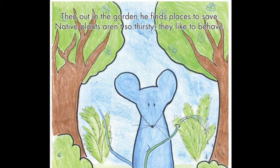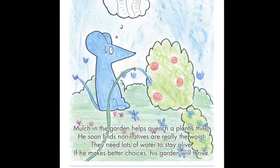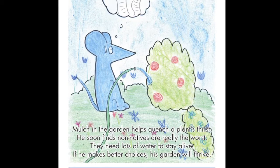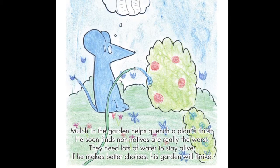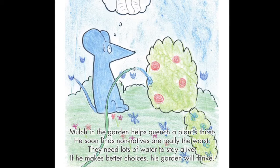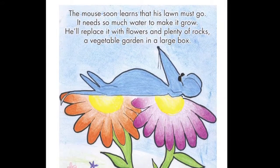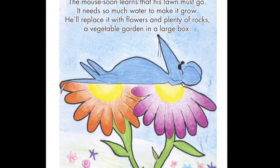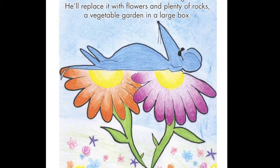Then out in the garden, he finds places to save. Native plants aren't so thirsty — they like to behave. Mulch in the garden helps quench a plant's thirst. He soon finds non-natives are really the worst — they need lots of water to stay alive. If he makes better choices, his garden will thrive. The mouse soon learns that his lawn must go; it needs so much water to make it grow. He'll replace it with flowers and plenty of rocks, and a vegetable garden in a large box. Hooray! The mouse saves water every day.